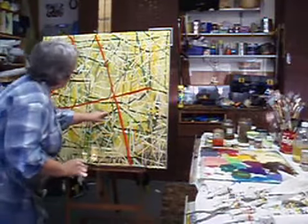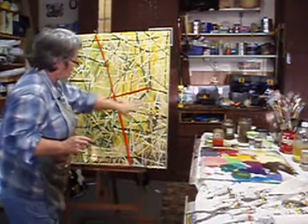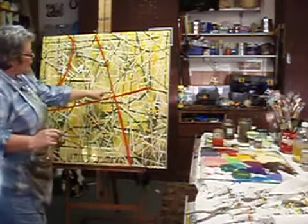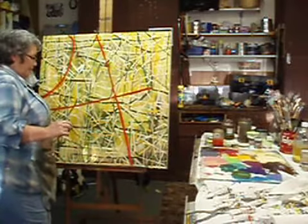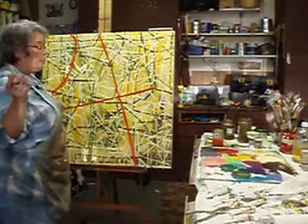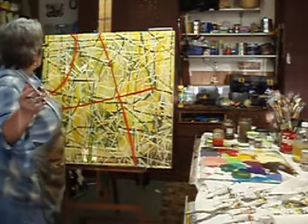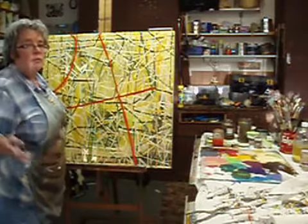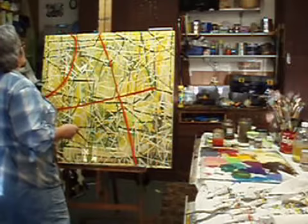So I put all my little bitty white lines on there, changed the size of the brush. I only went over the red once and went 'oh dear,' but who cares. Pablo Picasso said something like, 'I always try to make mistakes, or else how do you ever learn anything?' So you just keep making mistakes and everything comes out okay.